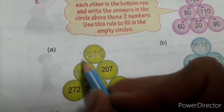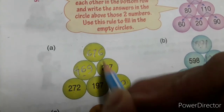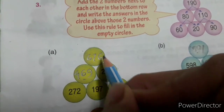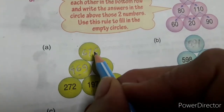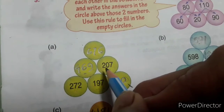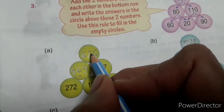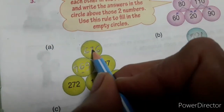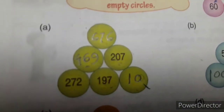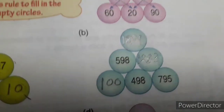To fill up the first circle, you add the two numbers below it: 9 plus 7 is 16, 1 carry, 6 plus 0 is 6, 6 plus 1 is 7, 4 plus 2 is 6. Clear? See this one.